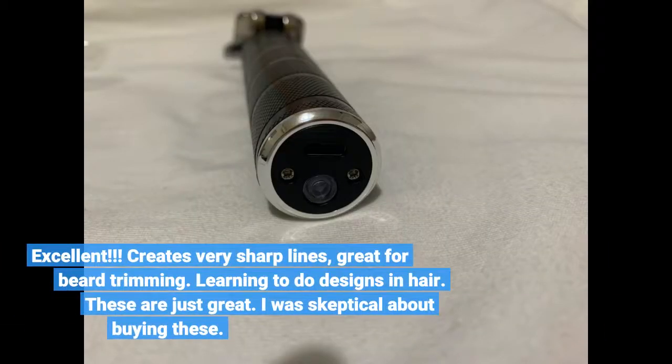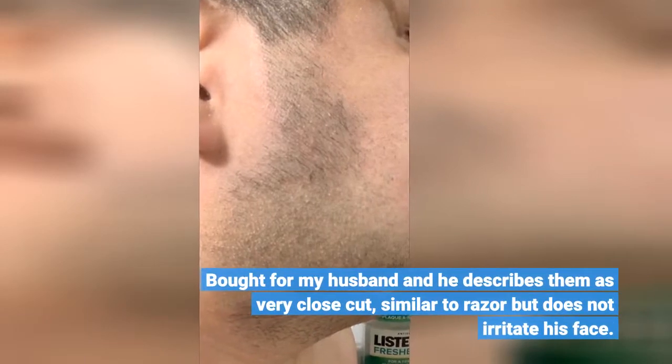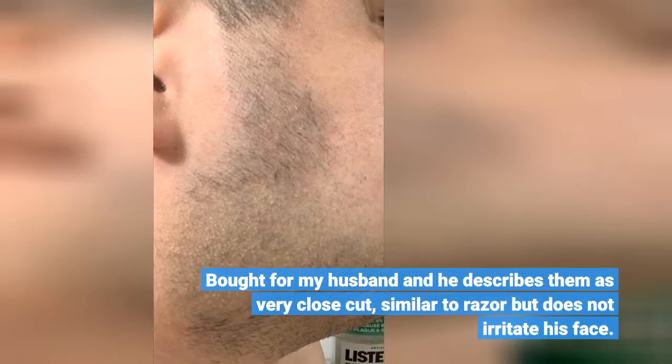Excellent. Creates very sharp lines, great for beard trimming. Learning to do designs in hair — these are just great. I was skeptical about buying these. I bought them for my husband and he describes it as a very close cut, similar to a razor but does not irritate his face. Highly recommended. The battery charges fast and lasts long.